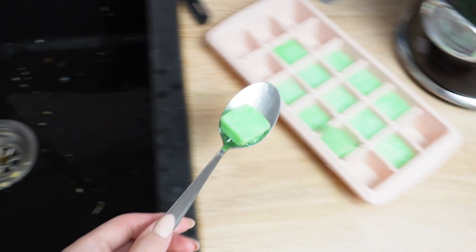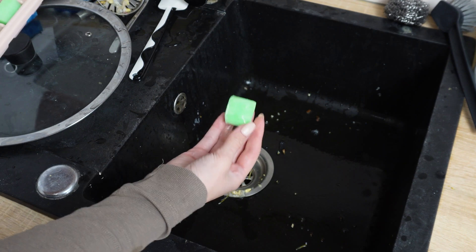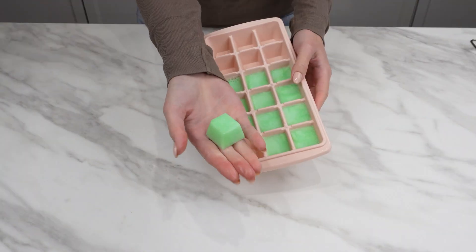The liquid will slowly thaw and flow through the pipes, cleaning them during everyday sink use. Were you familiar with the trick of freezing dish soap? I always keep a few cubes in the freezer.